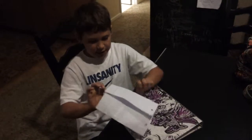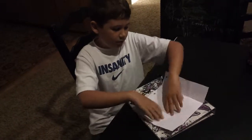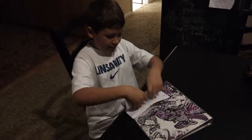Now it should look something like this. Perfect. Now we're going to fold it, roll it kind of like this. Just like that. Perfect.